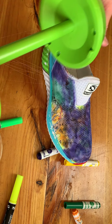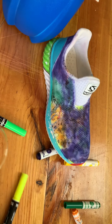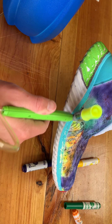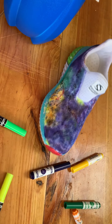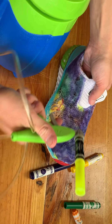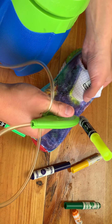We're gonna pump this thing, so we'll just go right here. I don't know how good you can see — you guys see that? It's not really doing much on the purple, which is honestly good.